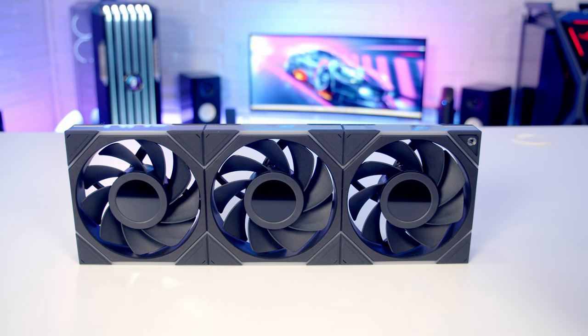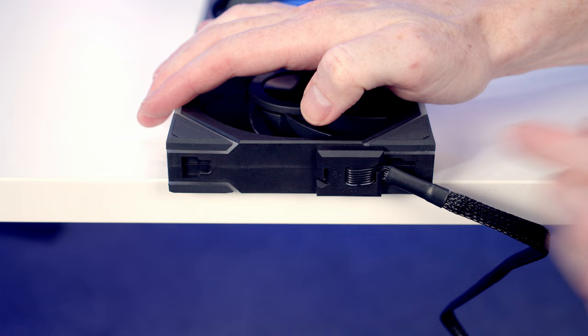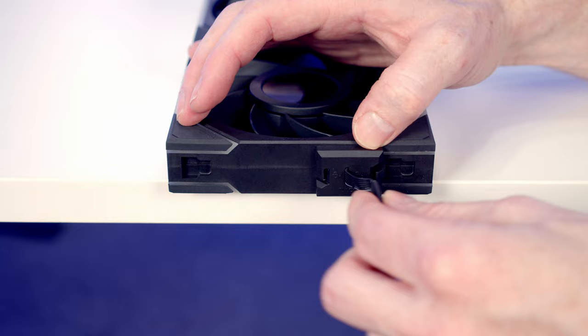I'm just going to put the little rubber pad back into place. Now I've got one of the little connectors to go onto the fans - just a matter of lining it up and pushing into place to secure it. One of the new features is it's possible to change the direction the cable comes off; if you wanted it to go to the other side, just a matter of framing it up and sliding it in under the little clip.